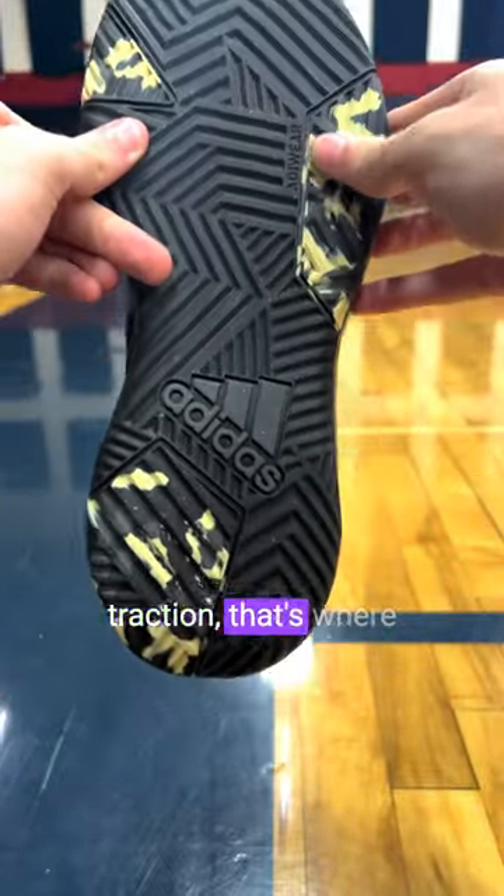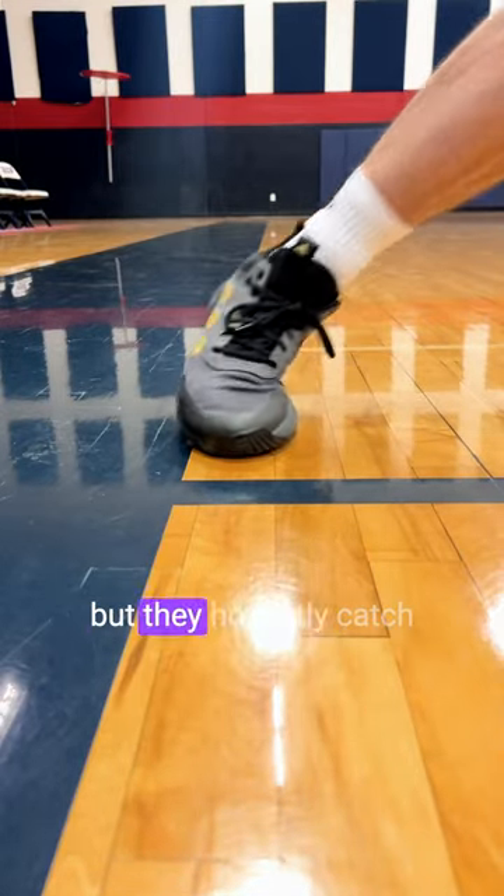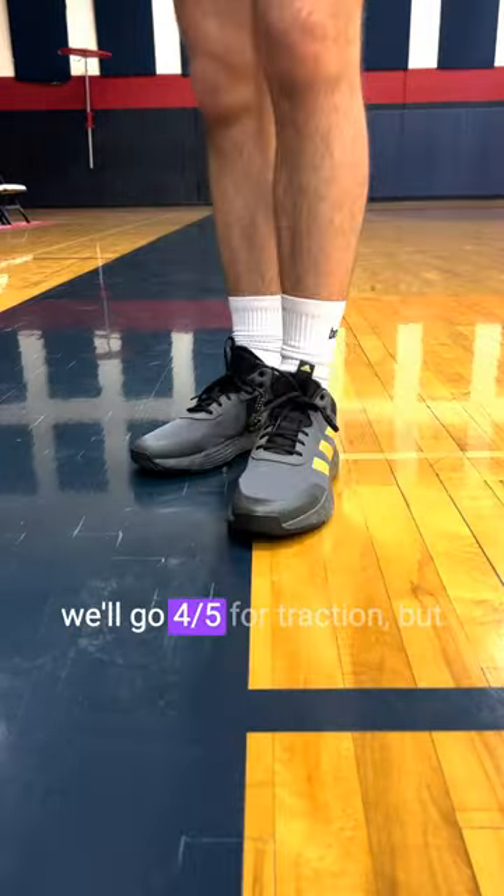Finishing off with the traction, that's where these perform the best. You have some thicker grooves to help with the outdoors. There's some minor sliding, but they honestly catch the floor pretty decent. So we'll go four out of five for traction.